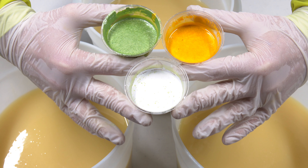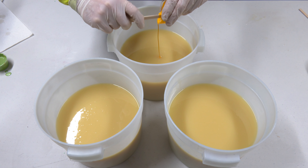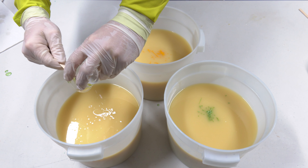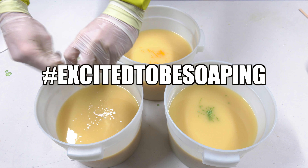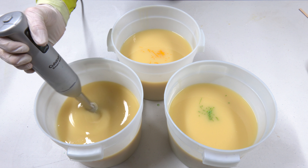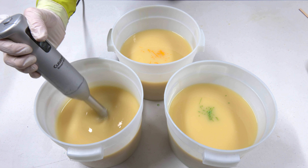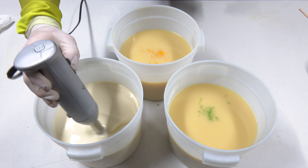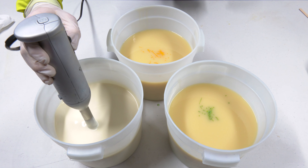Now we will take this soap batter and split it off into two containers. I'm just going to pour off our batter into these containers and try to do it evenly. That looks about right. Of course, we have to scrape out our big container — you gotta get that scrape in every time.